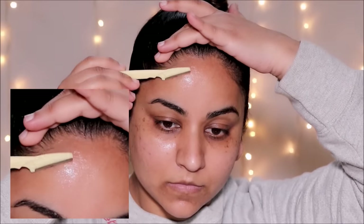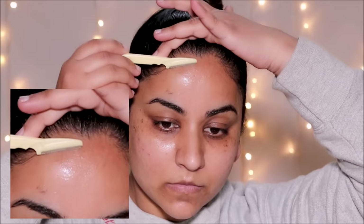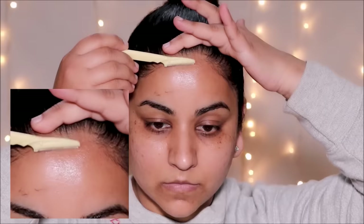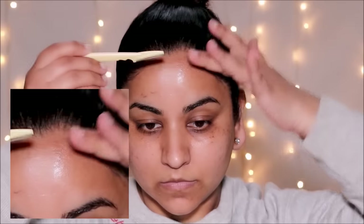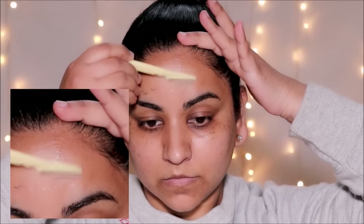Hold your skin taut with one hand — pull it gently to tighten the skin around that area — and start shaving downwards. Make sure to be very gentle; you don't have to press it against your skin, as that's going to give you nicks and cuts. Take really short, light strokes. I like to usually start around my hairline and go all the way downwards.